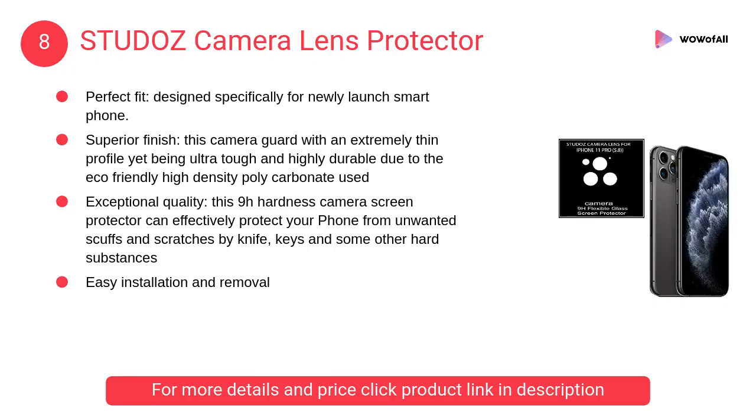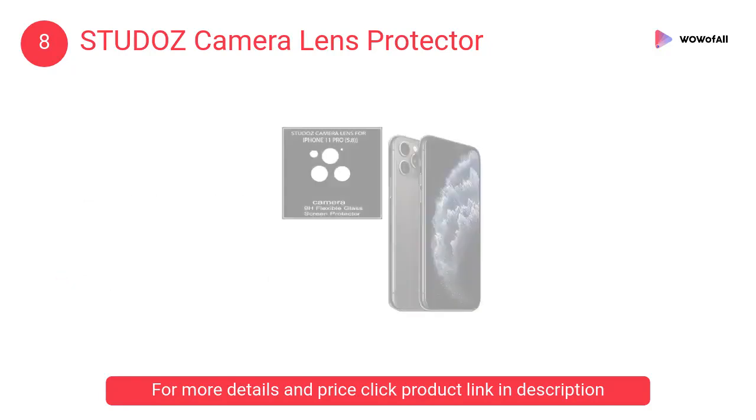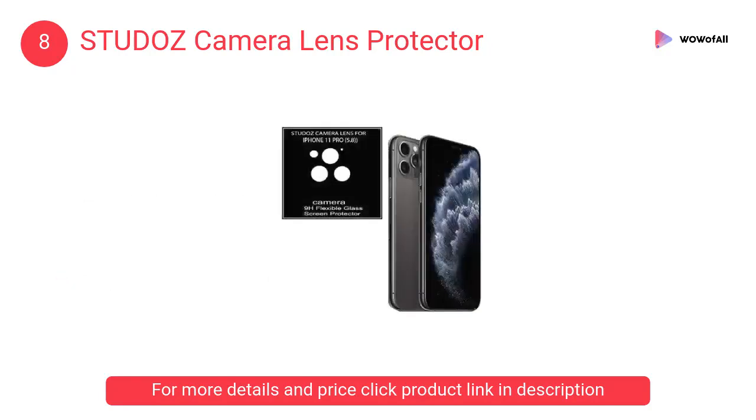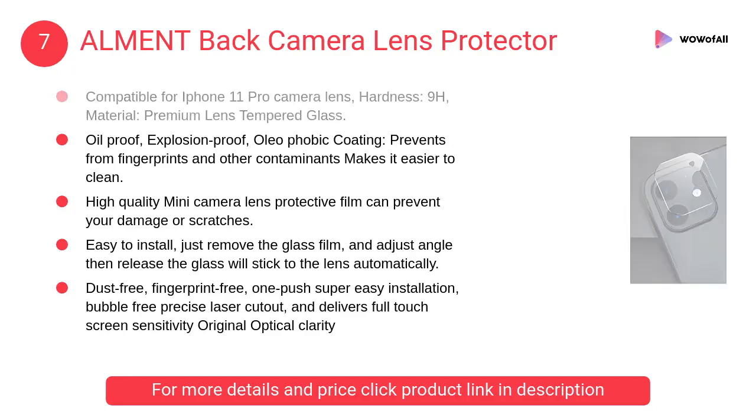At number 8: Stu Doz camera lens protector. This camera guard features an extremely thin profile yet is ultra tough and highly durable, due to the eco-friendly high-density polycarbonate used. At number 7: Alm Ent back camera lens protector.